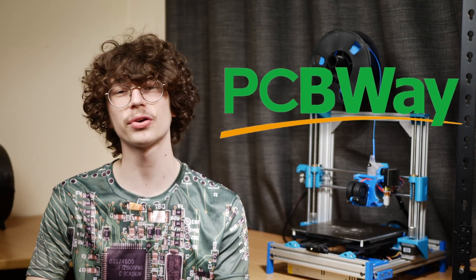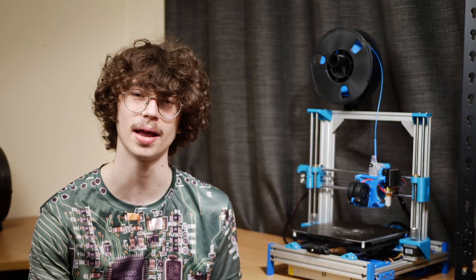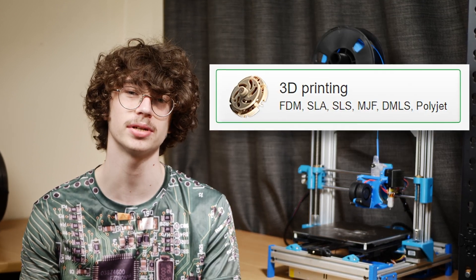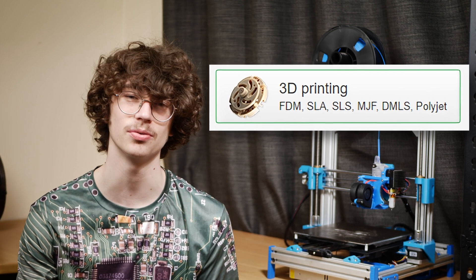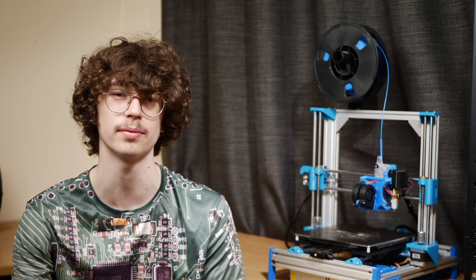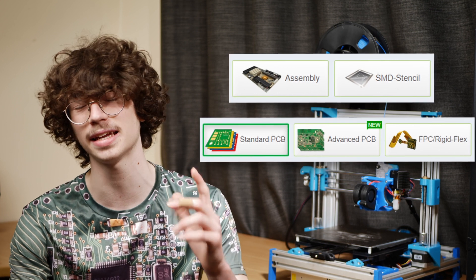This video is kindly supported by PCBWay. If you're looking to bring your next project to reality or to the next level, consider using PCBWay. They offer metal 3D printing using SLM technology, resin printing using SLA, and FDM 3D printing, so there's pretty much nothing they can't do. They offer CNC machining out of a ton of different materials, and PCB fabrication up to the most advanced levels, including flexible PCBs. First link in the description. Thank you to PCBWay for sponsoring this video.